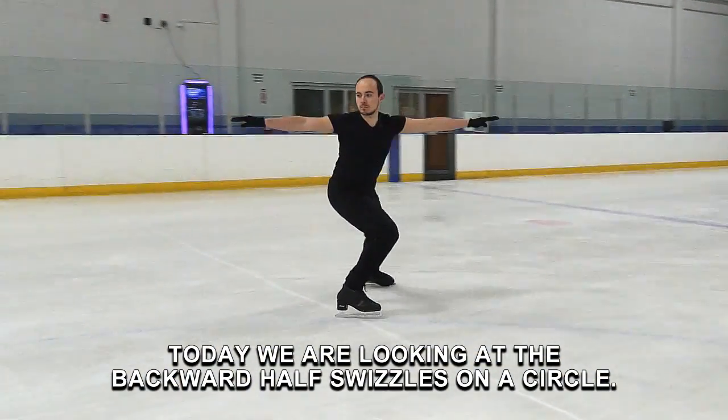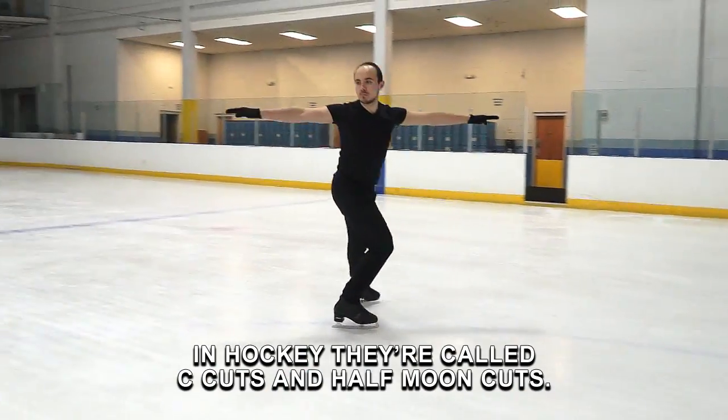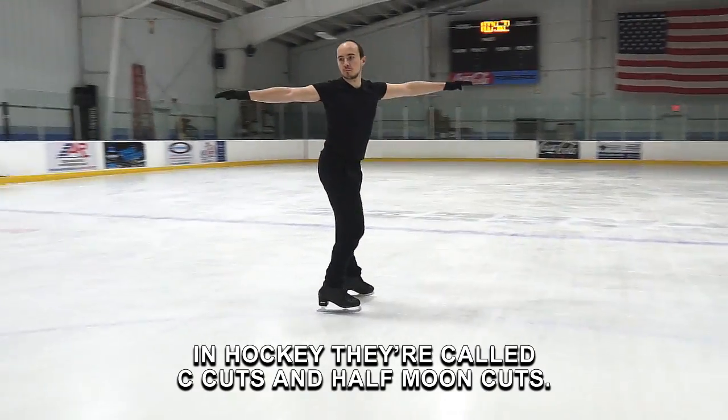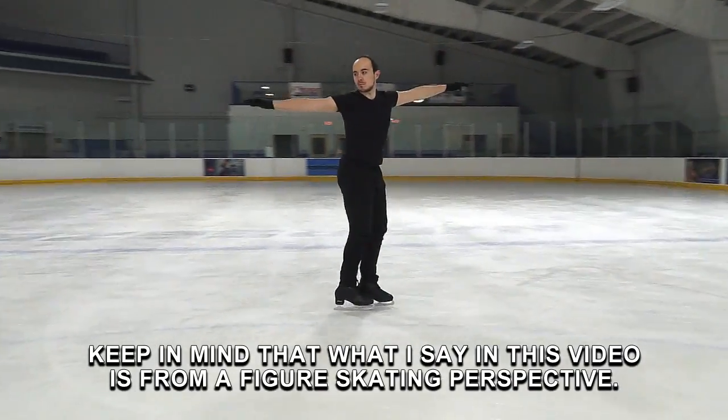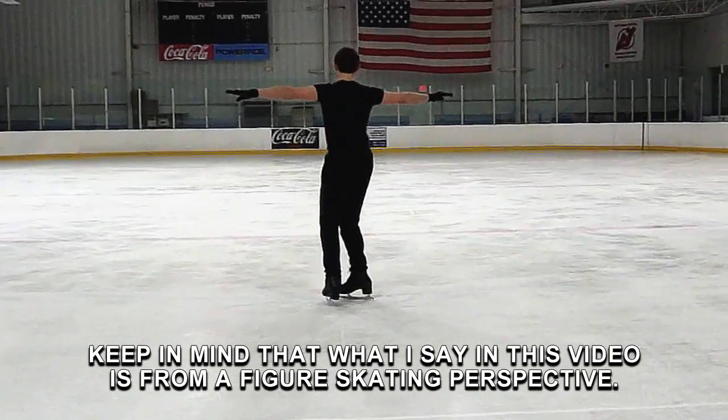Today we're looking at the backward half-swizzles on a circle. In hockey, they're called sea cuts and half-moon cuts. If you are a hockey player, keep in mind that what I say in this video is from a figure skating perspective.